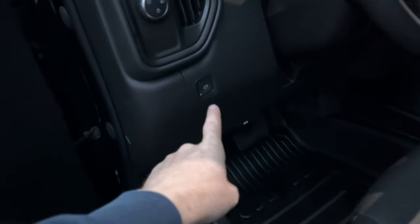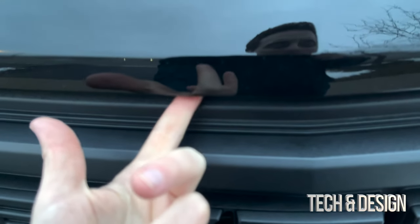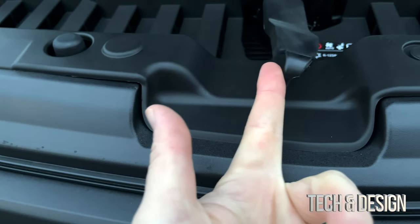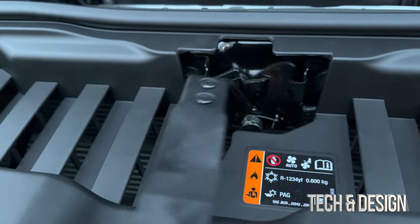To open the hood of this Chevy, look down below the dashboard — you'll notice a lever. Pull it and you'll hear a pop. Then put your hand in, feel for the secondary latch, and swivel it to the right-hand side to unlock it. That's the action that releases the hood.